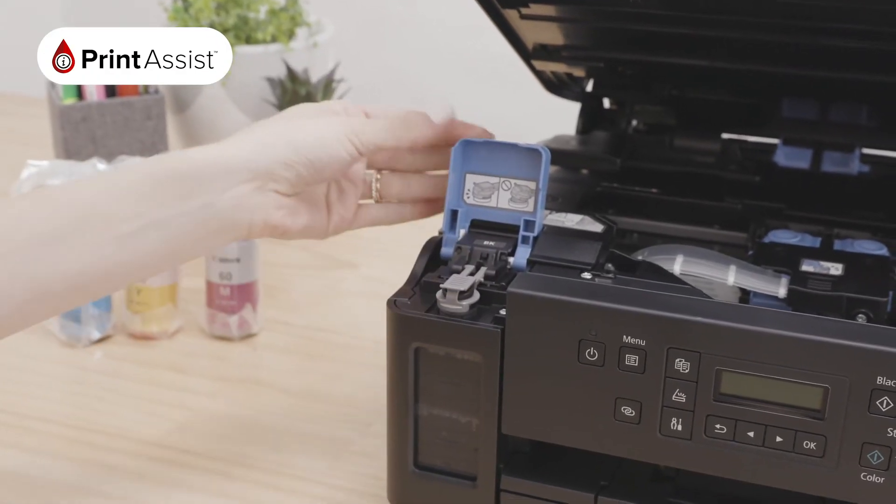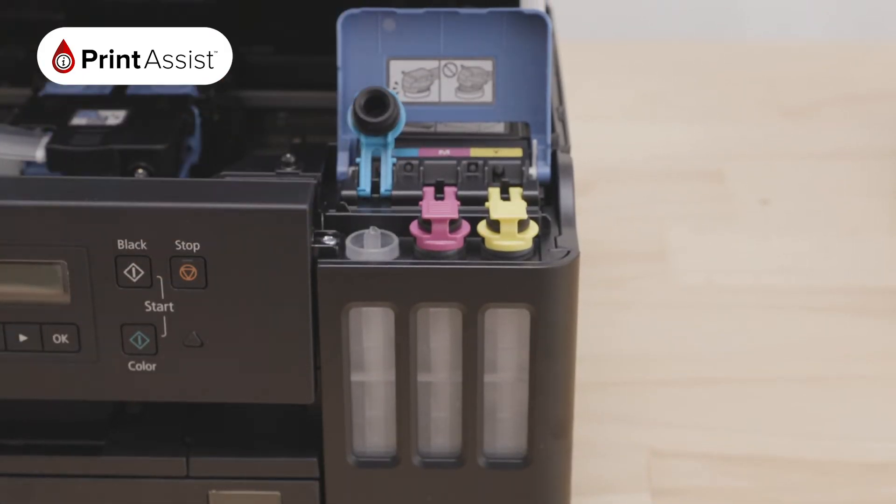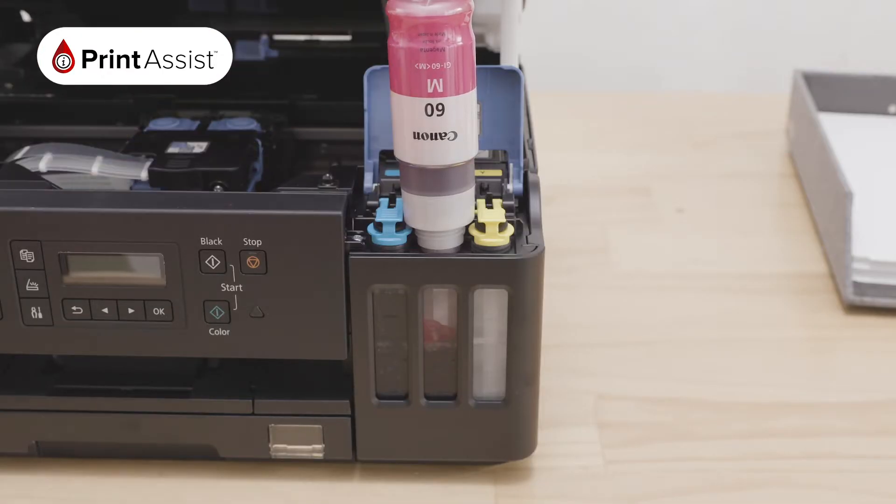Close the blue ink tank cover. Now repeat these steps one at a time using the corresponding coloured ink tanks on the right hand side, according to these labels for cyan, magenta and yellow.